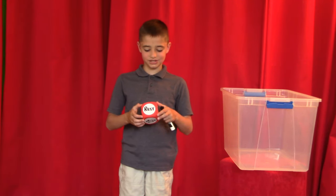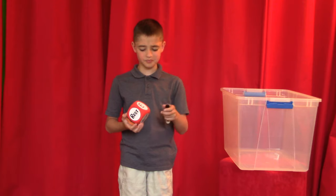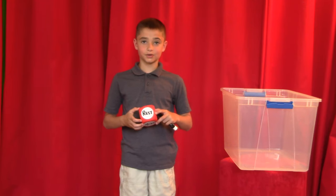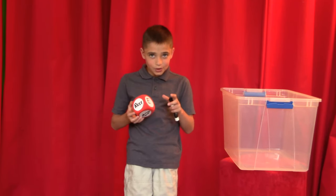We wrote this stuff down on the dice that we got from the dollar store with this dry erase marker. We're just gonna roll it and see what we get. Ready? Drum roll please.